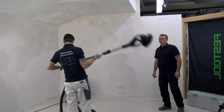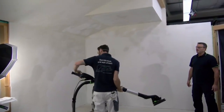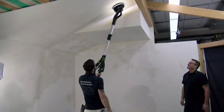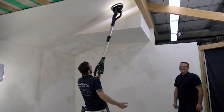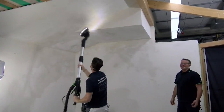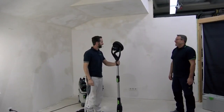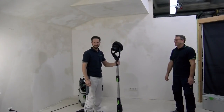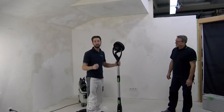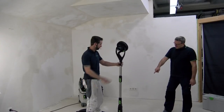Now we have our long version. For really high ceilings, I'll adjust it to the ceiling symbol and demonstrate. And no dust — this is also amazing. Normally everything is covered in dust when doing this kind of work. Even with the extension, we have enough suction power to hold the weight on the ceiling.